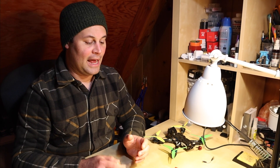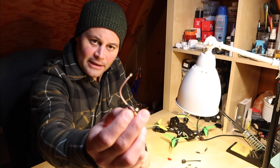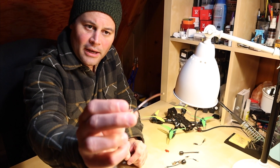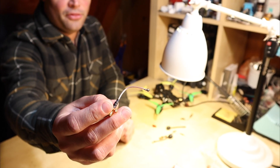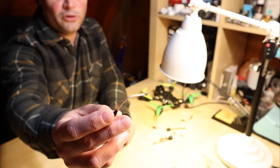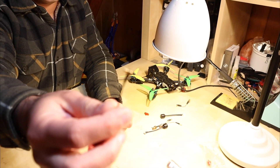I personally really like MMCX connectors. I've been using them for a very long time. I like the fact that the mating cycles are actually quite a bit larger than on UFL connectors. The UFL connectors — these tiny ones — tend to go bad if you plug and unplug them too many times. I think the mating cycles on UFLs are either 20 or 25, whereas MMCX is in the hundreds if I'm not mistaken.